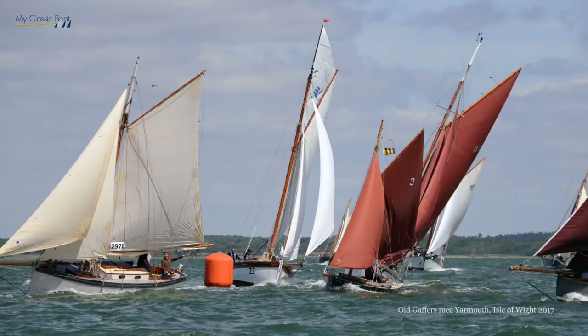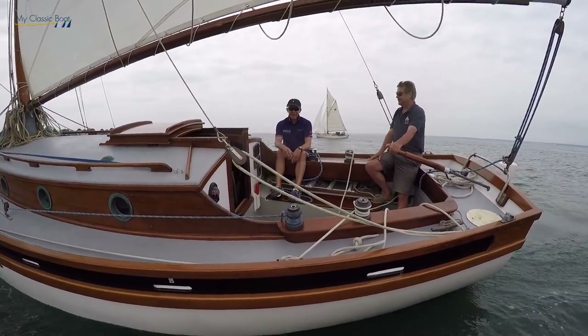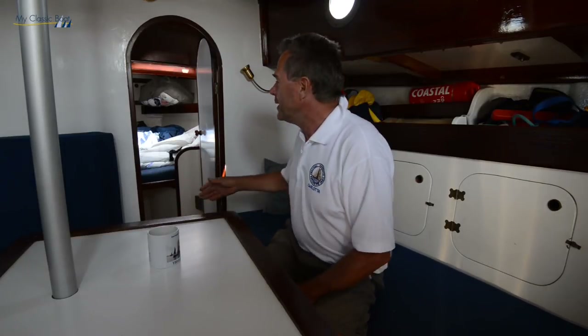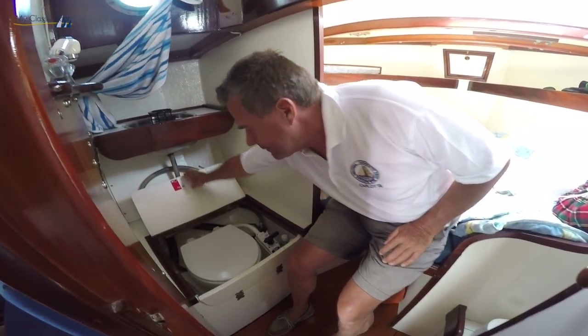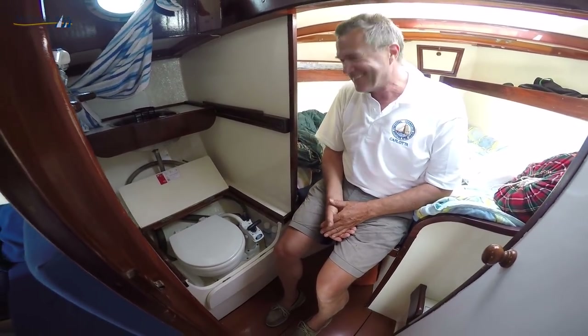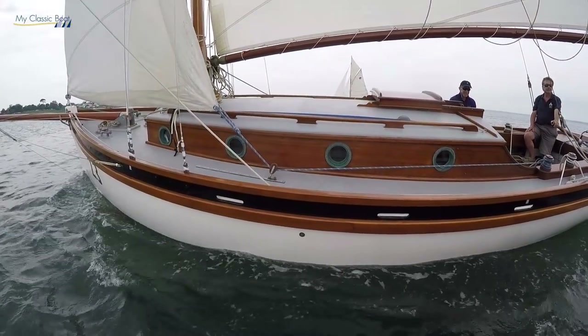We do occasionally go racing, although I prefer to say 'parade of sail,' because the only prizes we've won have been the wooden spoon. The setup here is that the saloon is my territory, the forepeak is for the crew — you have your own double bunk, your own heads, your own hot water, and you can lock the door and leave the captain in his saloon to do the washing up and cooking.